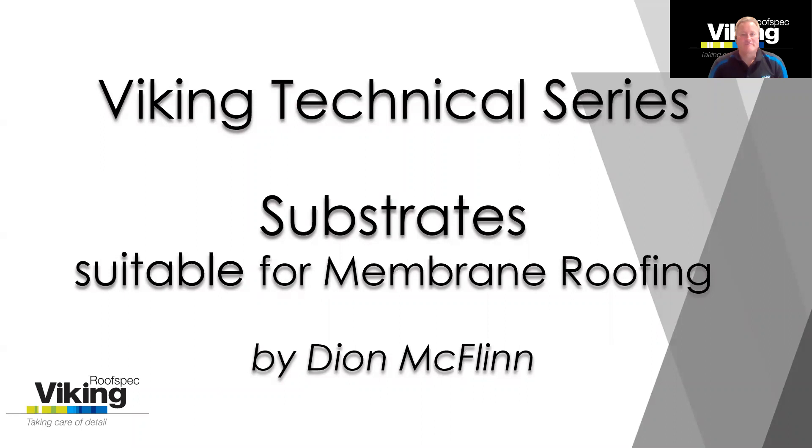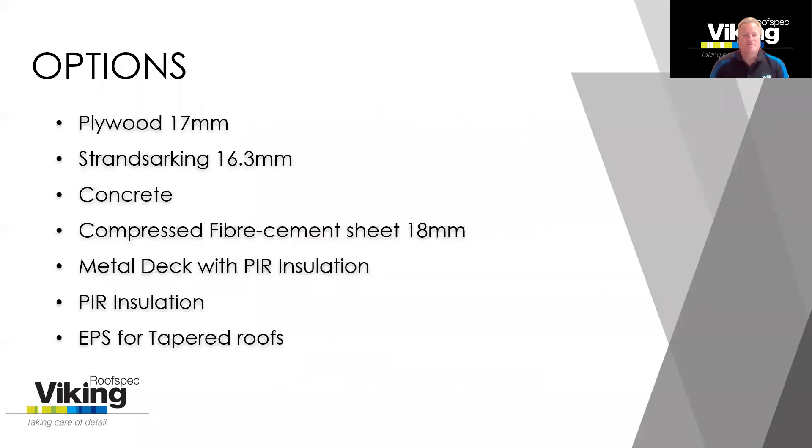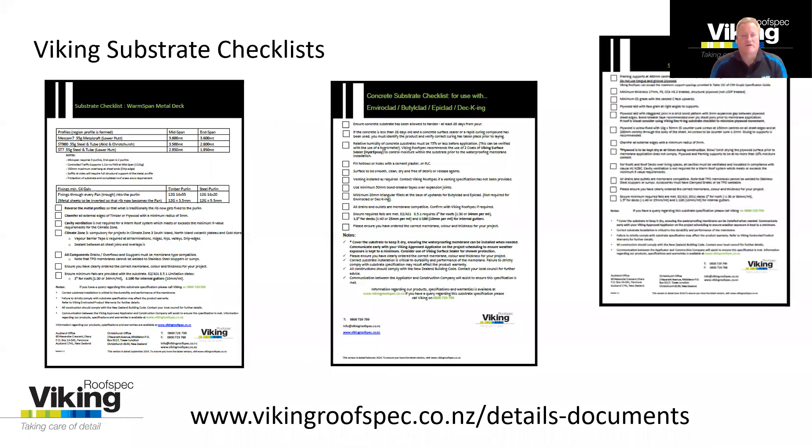Hello, Dion here with Viking RoofSpec. Today in the latest of our technical series, I'm going to talk to you about substrates. This is an area of a lot of interest for specifiers looking for alternatives to your typical plywood and concrete. I'm going to cover off a few options here. My aim is to keep this video brief and informative, so I'm not going to drill down to too much detail. If you need full information on substrate installation, you can get our substrate checklist and download them from our website, along with their details.